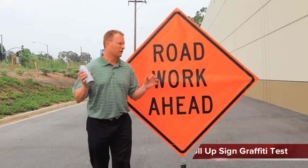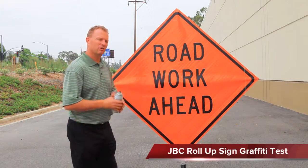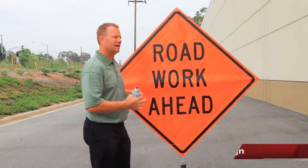Hi, Jerry from JBC. I'm back talking to you a little bit about a new product. I know you guys out there all know what these are — these are our roll-up signs. JBC has started manufacturing roll-up signs. We call them our DuraViz signs.